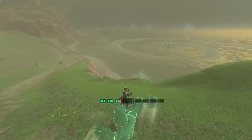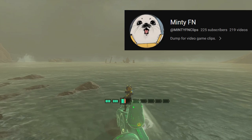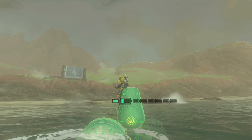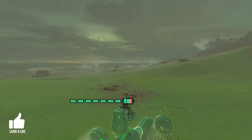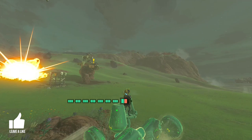I had first seen this vehicle being used on a YouTube channel by the name of MintyFN. I'm not sure if that person is the original creator, but that's where I seen it. I was immediately intrigued and felt I had to make this vehicle ASAP. So I recorded the process and now I'm here sharing it with you guys. Even if you guys don't find this particular build helpful, some of the techniques I used could prove useful for your future builds.